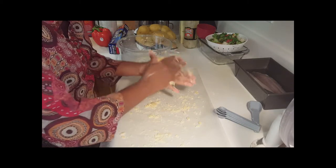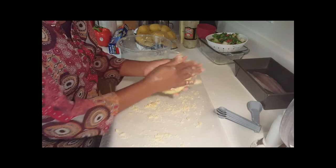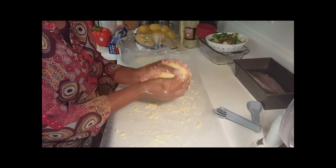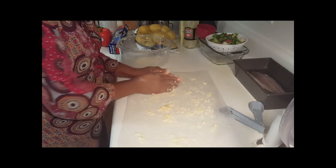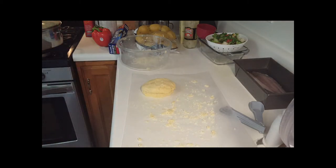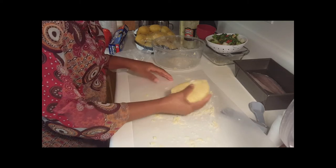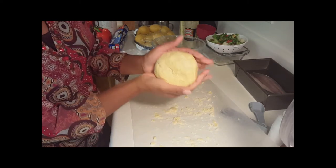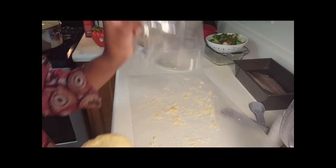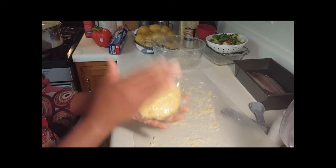I'm going to wrap this in some plastic wrap — this disc is going to go in the refrigerator for one hour. I realized I don't have plastic wrap, but I found a sandwich bag and that will work just fine. Look at that beautiful little disc! This is going into the fridge for one hour.